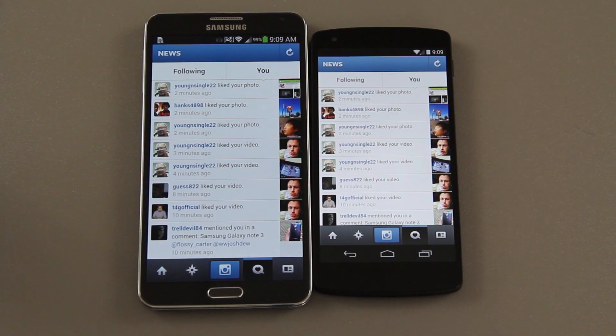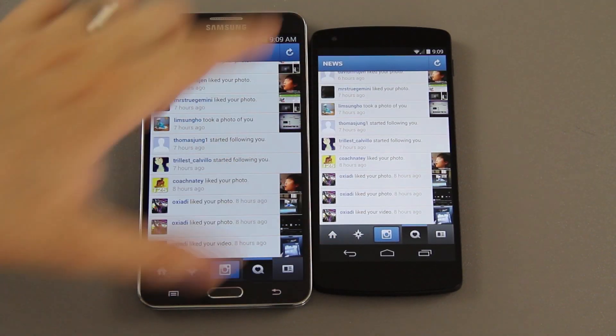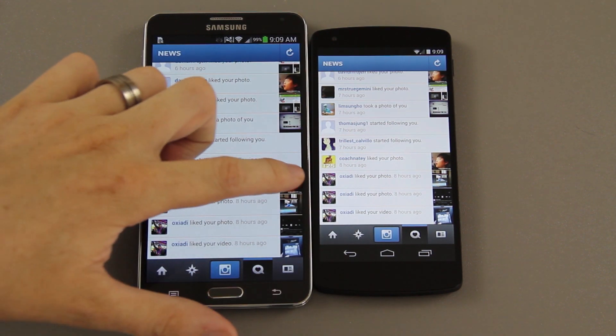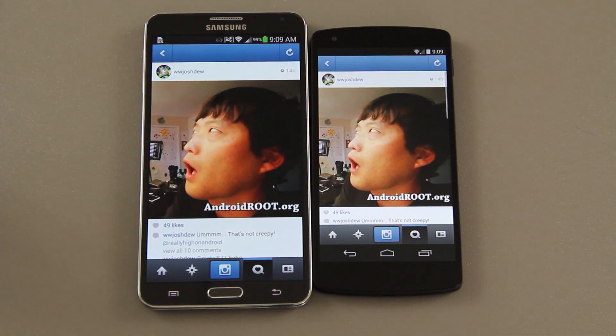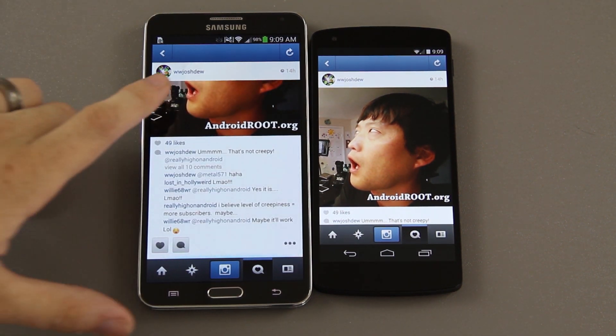Before I start this video on these two things for the Galaxy Note 3, I want to give a quick shout out to my Instagram followers for blowing up my notifications. It only gets to a certain point and then it doesn't tell me anything more, so I miss a lot of comments. If I don't reply back to you, please don't be offended — I just get a lot of notifications.